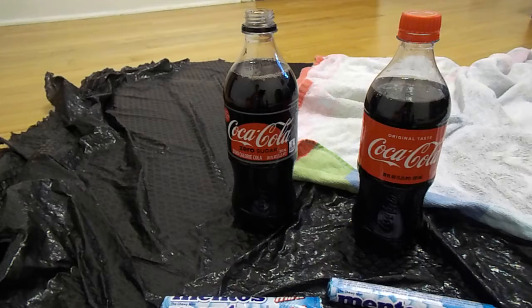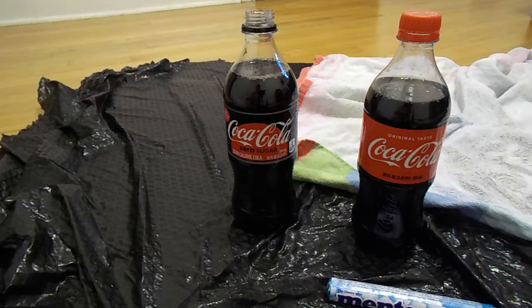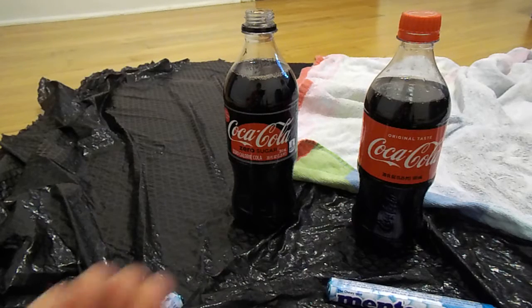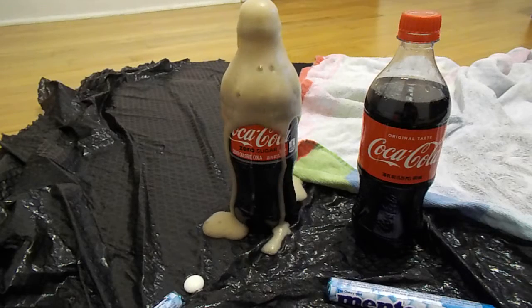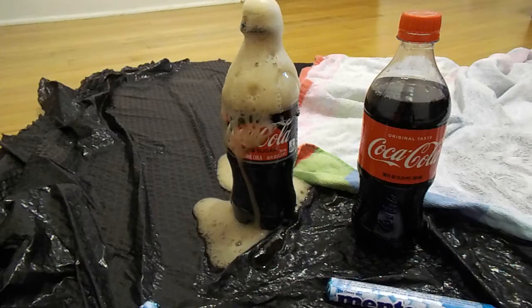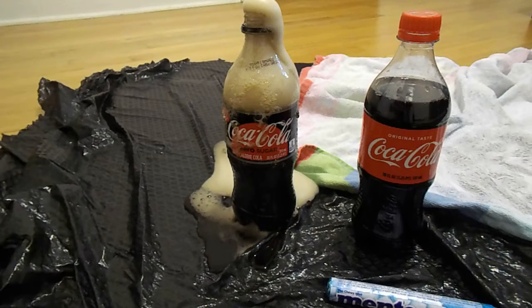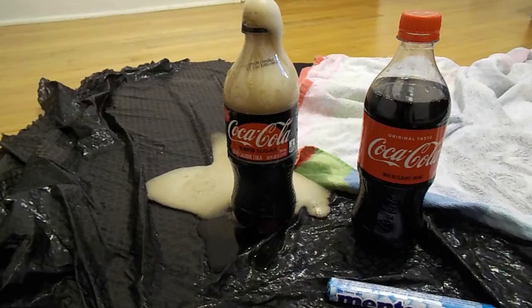Wait, I don't know what different I'm reading. I'm doing the Zero Sugar first, and I'm close to that camera too — I better run away. One, two, three. Oh my God.